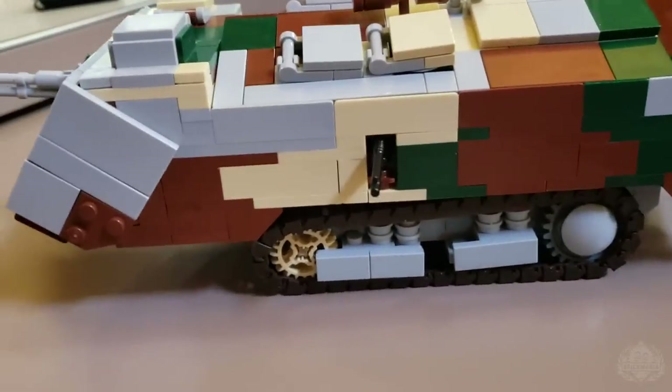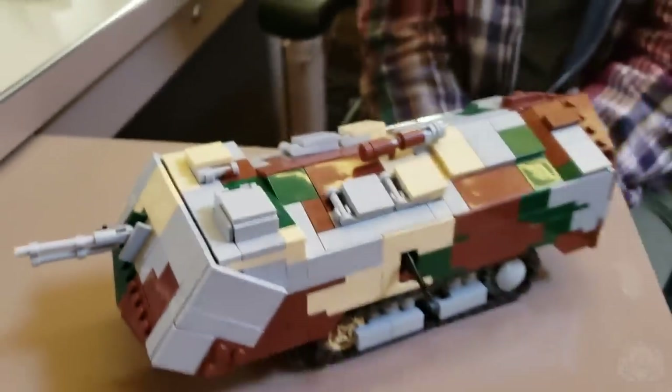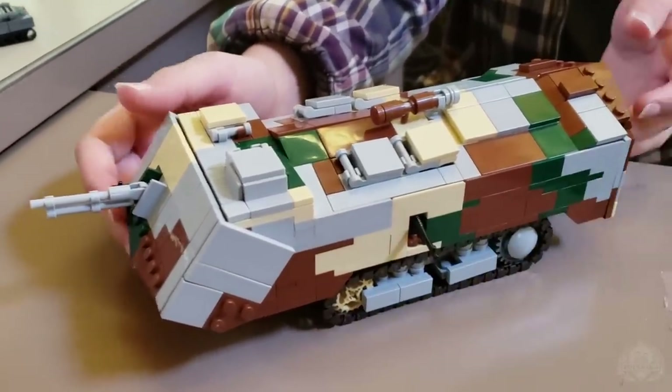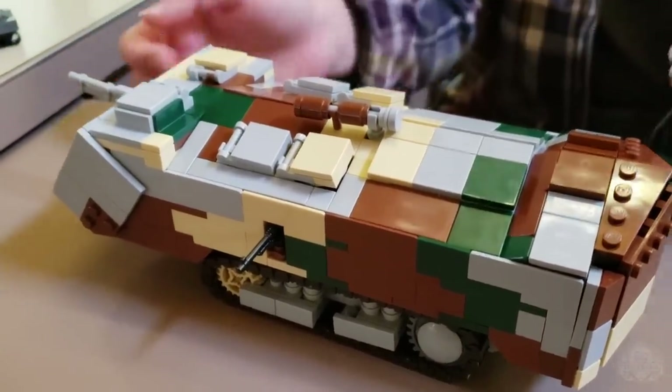So what have we got going on here? Looks like we've got some side-mounted machine guns, a little .75 in the front. Yeah, there's actually four mounted Hotchkisses on this — except we're missing two of them — one in the front, one on either side, and one on the back.